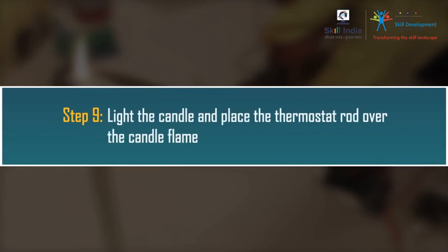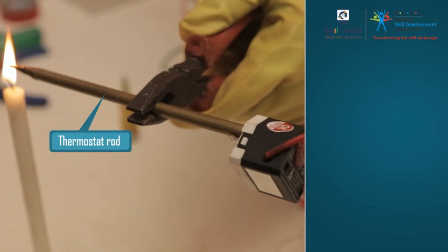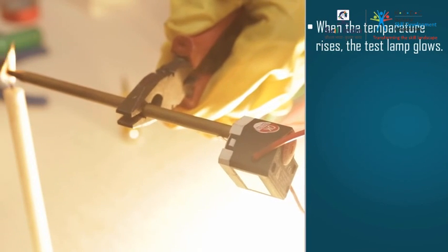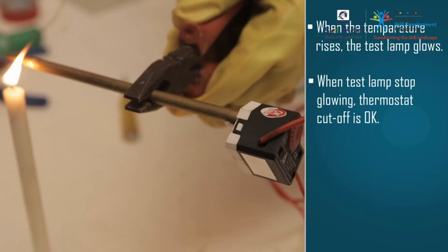Step 9: Light the candle and place the thermostat rod over the candle flame. Allow the rod to heat up and reach the set temperature of the thermostat. When the temperature rises, the test lamp glows. When the test lamp stops glowing, it means the thermostat rod has reached the temperature setting, so the thermostat rod is okay.